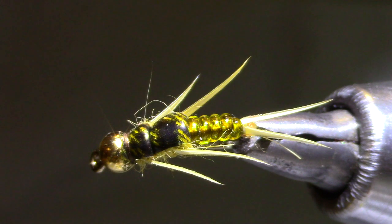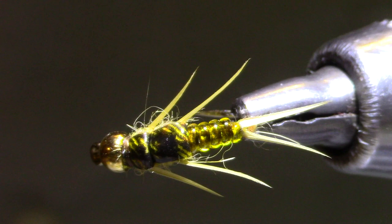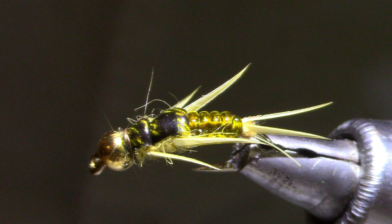Good evening and welcome back to Marty's Tying Bench. Tonight I'm putting together kits for our social fly tying monthly event with the Rocky Mountain Flycasters Trout Unlimited in Fort Collins, Colorado, northern Colorado.